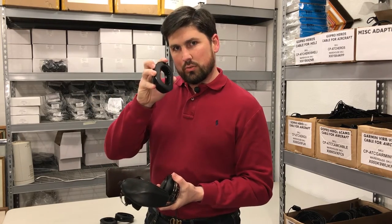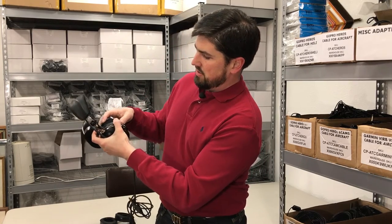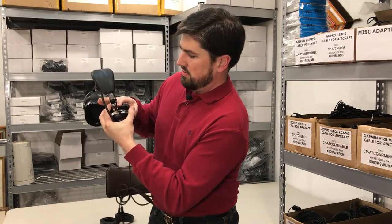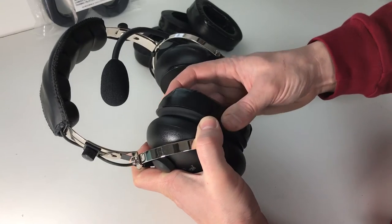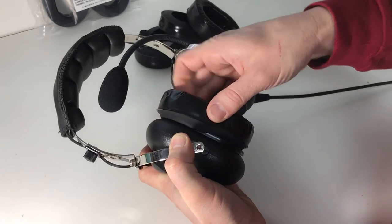You start with the top of the lip and you hook that on the top of the headset. You're only going to get half of it on or so. Now you grab with your left hand and hold the top half you've just hooked so that it doesn't get away from you. This takes practice but you'll get it.